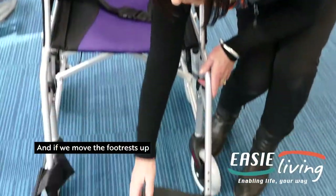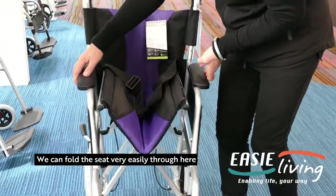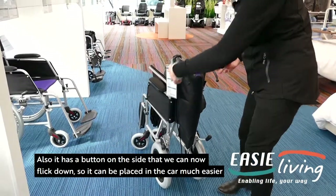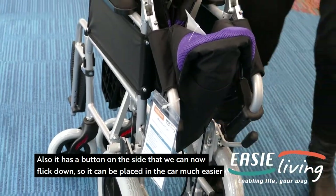If we move the foot rests up, we can fold the seat very easily through here. It also has a button on the side that we can flick down, so it can be placed in the car much easier.